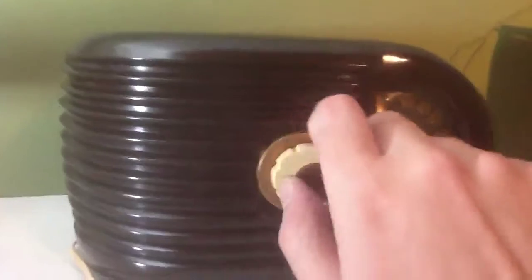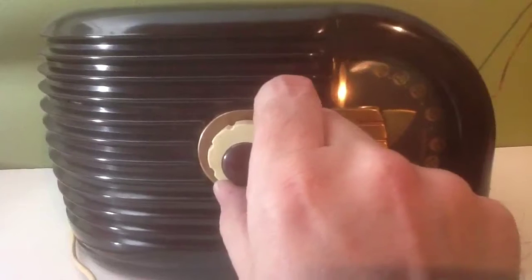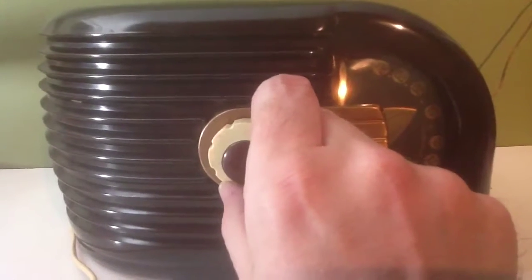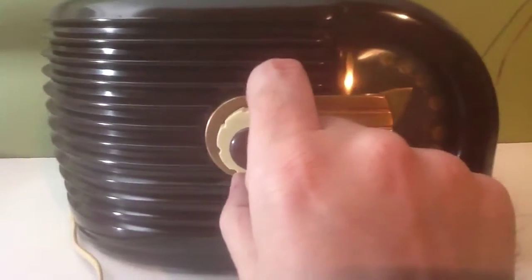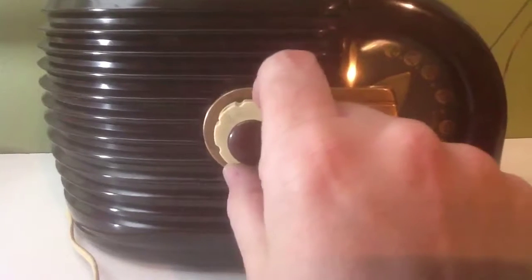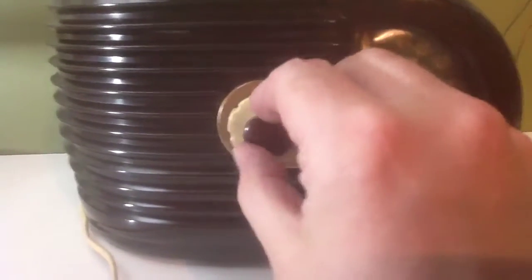Oh, here it comes. Let's listen to the tuning here real quick. You'll let these really warm up, let all the tubes come up. But it's not very loud in between stations. I don't get a lot of stations up here.